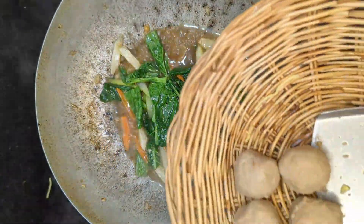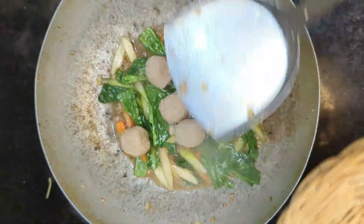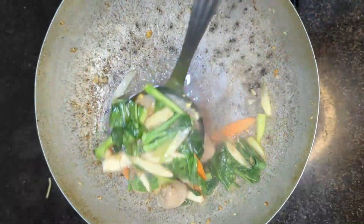Add the rice to cover the rice. Let's go.